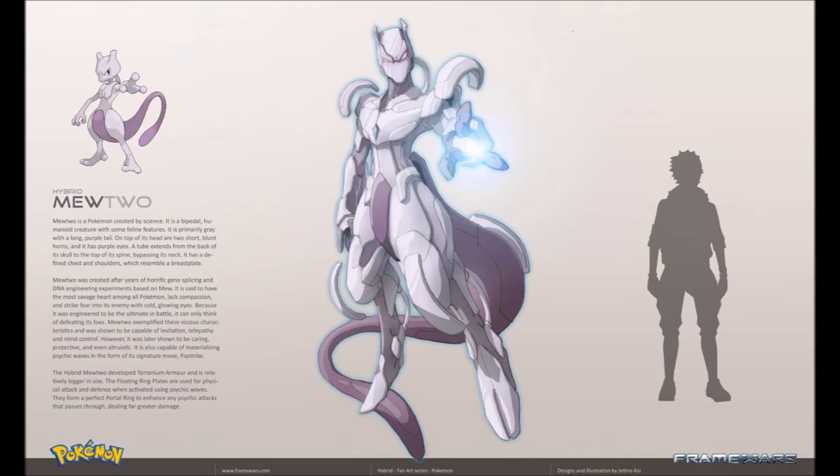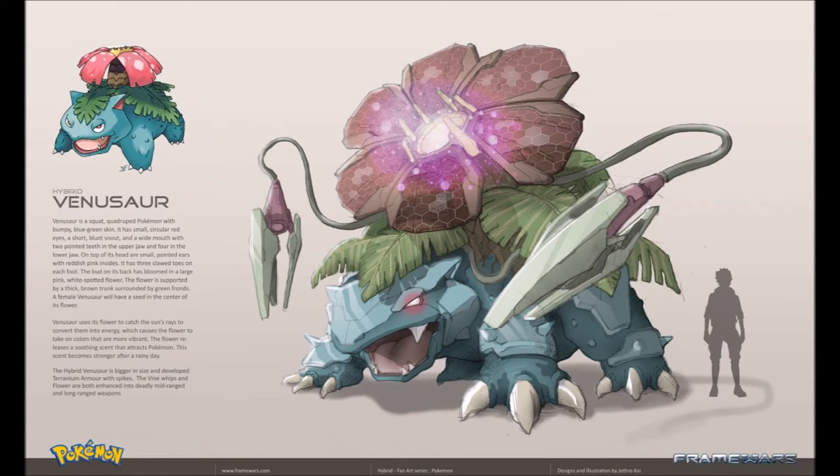Venusaur is a squat quadruped Pokemon with bumpy blue-green skin. It has small circular red eyes, a short blunt snout, and a wide mouth with two pointed teeth in the upper jaw and four in the lower jaw. On top of its head are small pointed ears with reddish-pink insides. It has three-clawed toes on each foot. The bud on its back has bloomed into a large pink, white-spotted flower supported by a thick brown trunk surrounded by green fronds. A female Venusaur will also have a seed in the center of its flower. Venusaur uses its flower to catch the sun's rays and convert them into energy, which causes the flower to take on more vibrant colors.